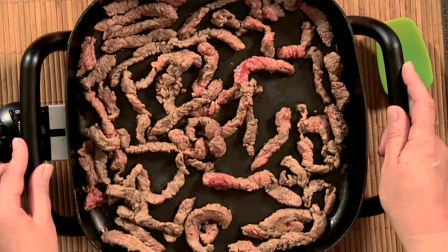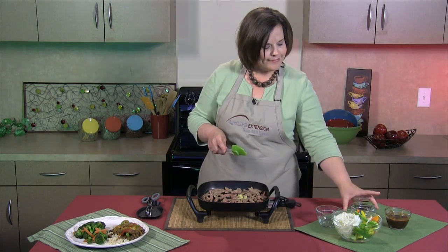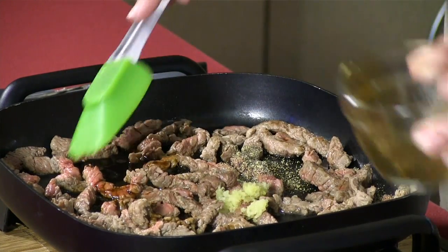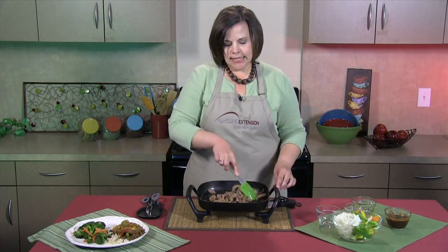First, I've started with some lean beef. I used tenderized round steak, and I cut it into thin strips. I've already started sautéing this meat in my electric skillet at about 375 degrees. To this, I'm going to add one clove of minced garlic, a half a teaspoon of black pepper, and some light soy sauce. We're going to finish browning this meat in the seasonings.